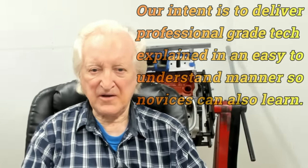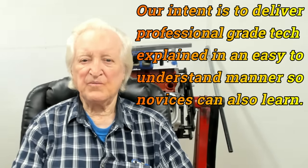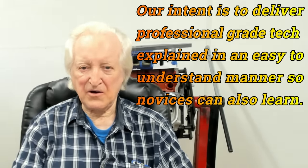Hi, David Beisard here and you are watching PowerTech 10. In this episode 64, we are going to look at the modifications to a set of 289 heads.